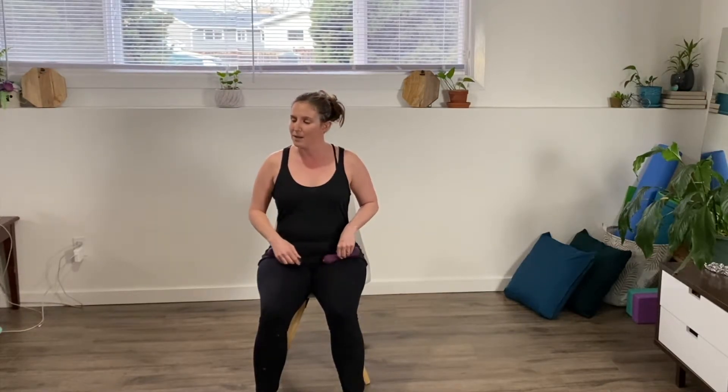This workout is part of the posture program, which you can find in the training plan section above. It helps you stretch, strengthen, and move a little bit better and sit a little bit taller. This workout is going to be focusing on those shoulder and back muscles that keep us sitting up nice and straight.